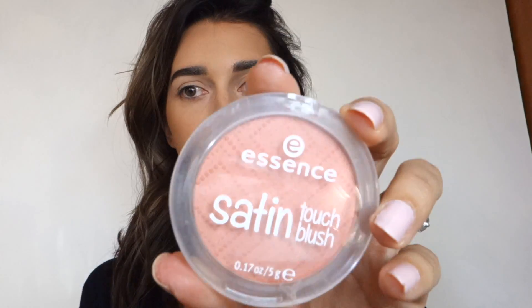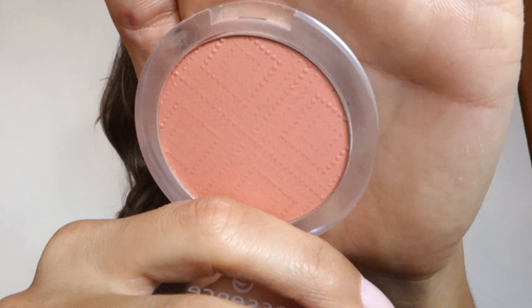Now time for my Physician's Formula powder bronzer. I have mixed feelings — some days I love it, it smells amazing, though a little strong if you're sensitive to fragrance. Other days it gets patchy, which might depend on the brush used. But it's a great color and with my Japanese brush it worked pretty well.